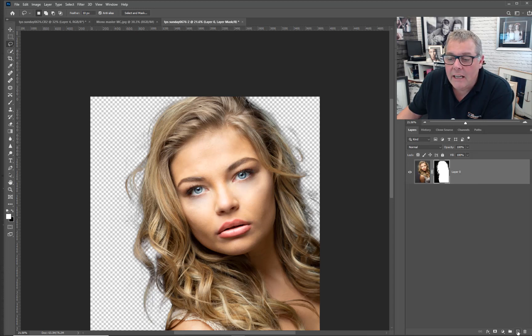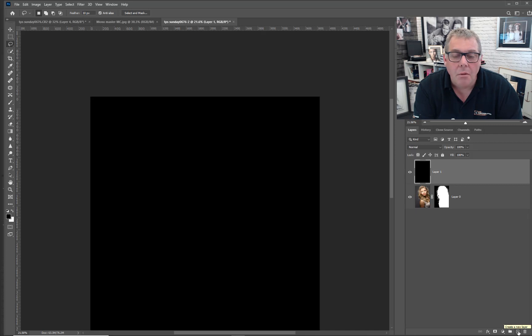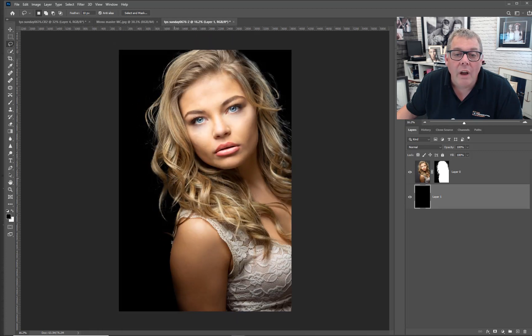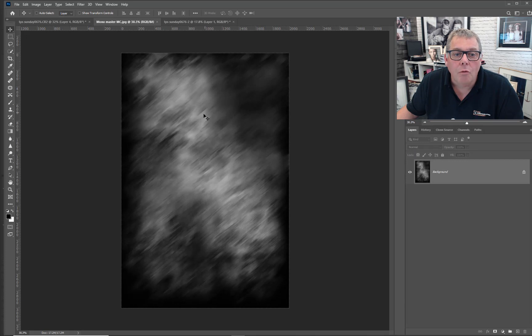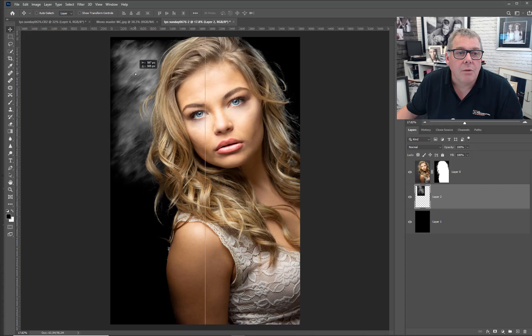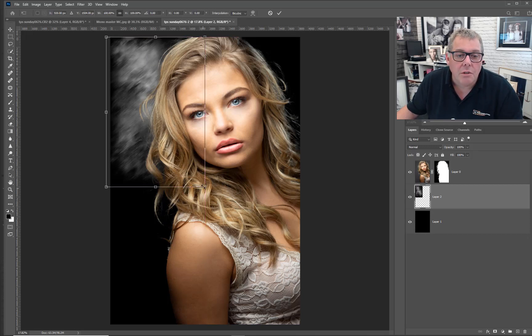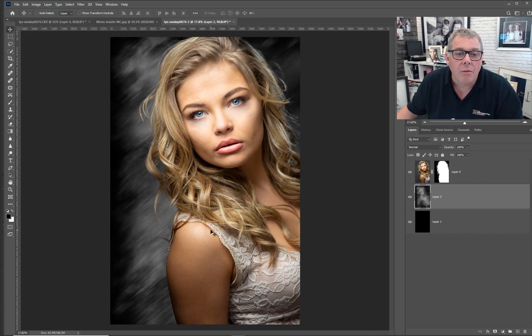I'm going to add a new layer. We'll put this to black — D for default, then Alt and Backspace to fill. Push this down to the lower part. Already we've got a really good background cut out. I want to add a jagged effect — this is one of my old master backgrounds that I created. Dragging that in, I need to make it bigger, so I'll drag it out and double click on that.